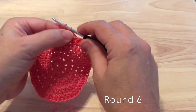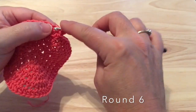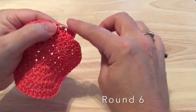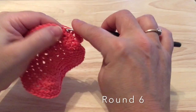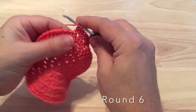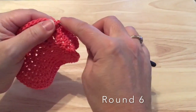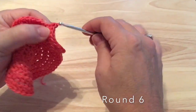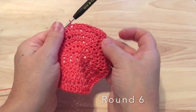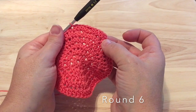Round six, continuing on with our increase rounds. Chain one again and two half double crochet in that first stitch, and then this time we will make a half double crochet in each of the next four stitches. We can continue that sequence around — two half double crochet in one stitch followed by a half double crochet in each of the next four stitches. Round six should have a total of 72 half double crochet, and we will join with a slip stitch again to the starting half double crochet.